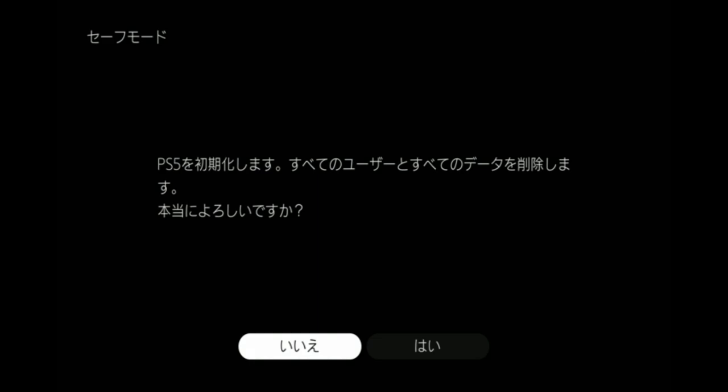If I look on Google Lens, that right now says 'initialize PS5, remove all users and data, are you sure?' Let's click yes — well, I will when I plug the controller back in. I really need to get another micro USB cable; I keep breaking them.